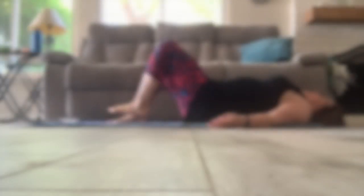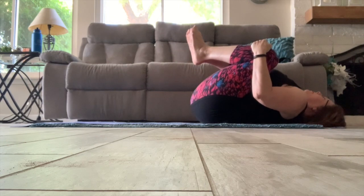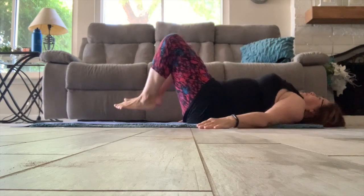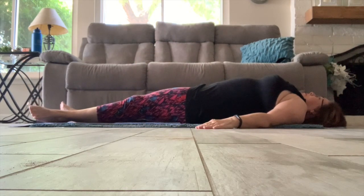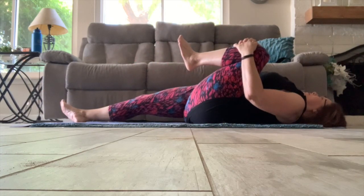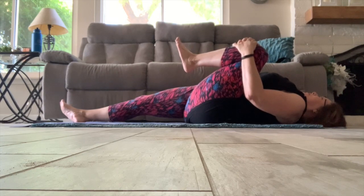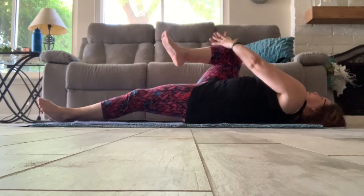Now let's just take a moment and stretch, bringing both knees in. Then extending the legs and bringing that left knee back in and stretch, decompressing the spine. Circle the ankle if you choose, and switching legs.